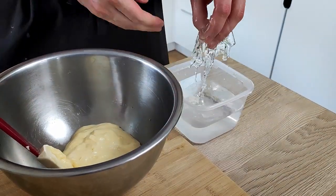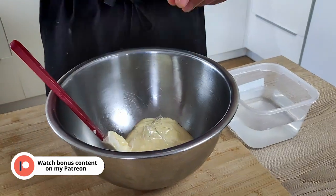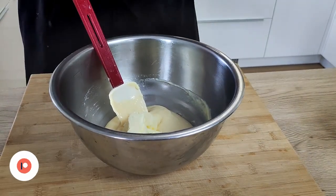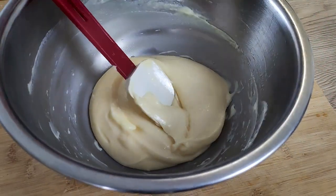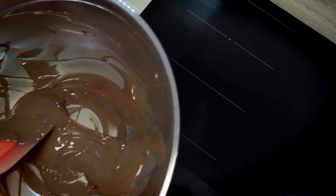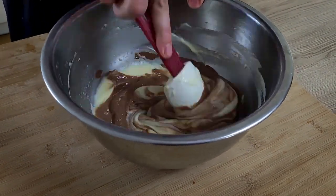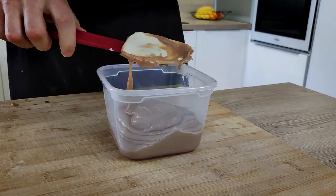The last thing I add is milk chocolate — I melt it on a bain marie and then mix it with my pastry cream. I transfer everything into a plastic box, put cling film on top, and leave it to set overnight.